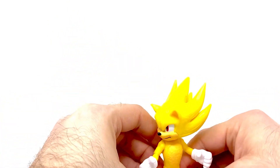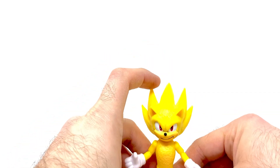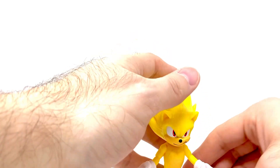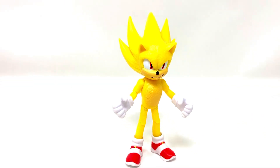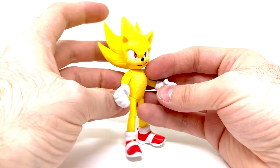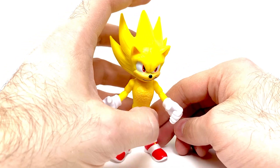A big test for these is always trying to get them to stand up. Actually, you're going to have to maneuver the way his feet are positioned, or you're going to have to get some figure stands for these guys, because they're just so top heavy. It is a gorgeous figure though — I actually may like him better than the regular cartoony-styled Super Sonic that I have. Let me get that one and show you what he looks like next to it.